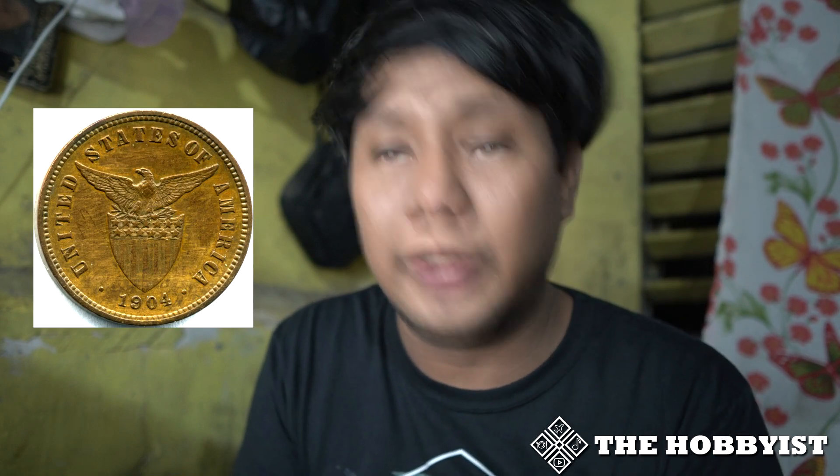The first coin is the half centavo, which is minted from bronze. On the front side you will see a figure of a man holding a hammer, and beside him is Mayon Volcano. This same image can be seen on some other coins like the one centavo and five centavo during this era. On the back side you will see the US stamp — an eagle with broad wings, a shield, and 13 stars and stripes.